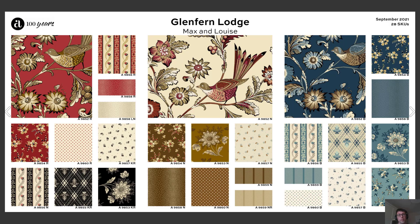In September, we've got Max and Louise, our friends down under, coming out with their new Glenfern Lodge collection featuring this beautiful bird perched on the branch in three colors, along with an array of really nice ditzies, stripes, and mid-scale florals.